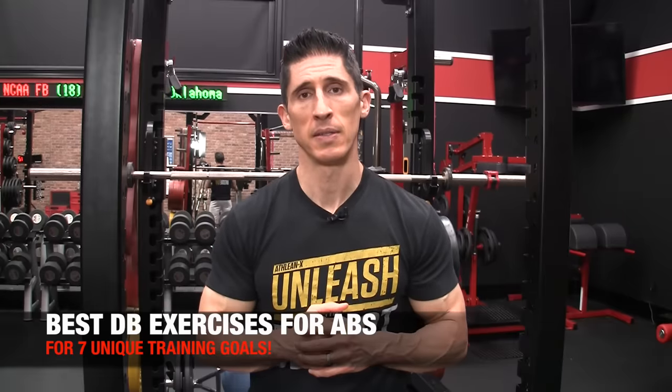What's up, guys? Jeff Cavaliere, ATHLEANX.com.